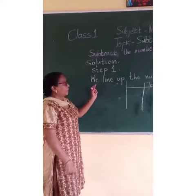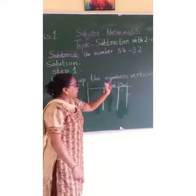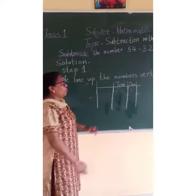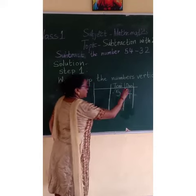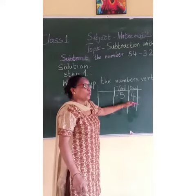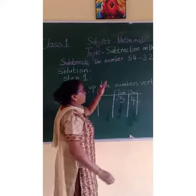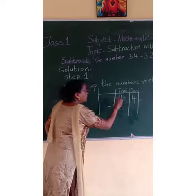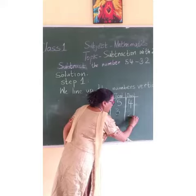Step 1: We line up the numbers vertically. Now 54 — 5 we will write in the 10's place and 4 we will write in the 1's place. Minus 32 — 3 we will write in the 10's place and 2 we will write in the 1's place.